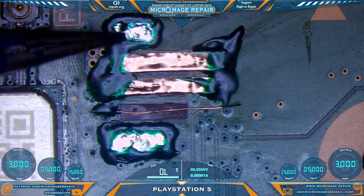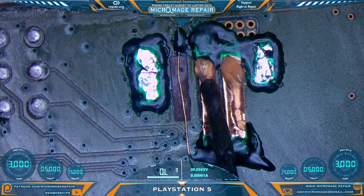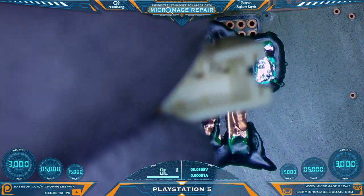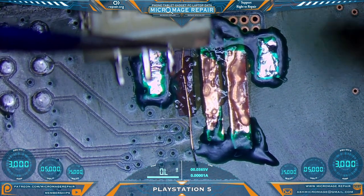We should be well cured at this point — and it looks like we are. Excellent. I'm going to go ahead and tin up our two new pads — actually, I think I'll wait to do that until I have it on the board; I just want it to sit as flat as possible. We'll place it first and then solder it on. Case in point — this is not sitting real flat here.